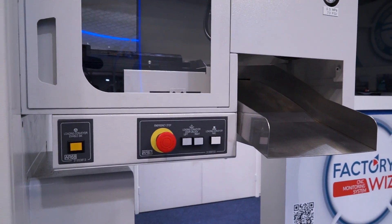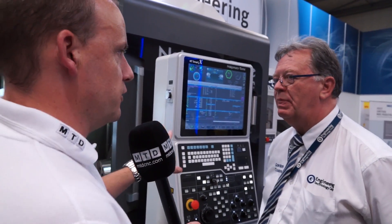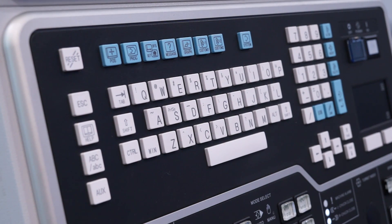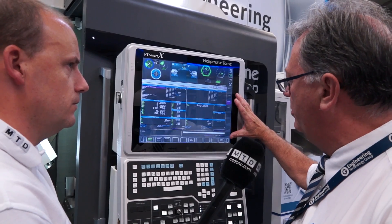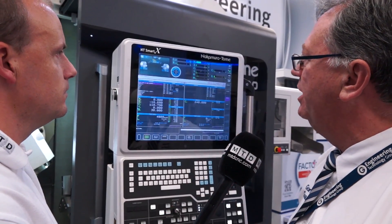One-hit machining? One-hit machining. The control is interesting. This is a Windows-based control — it's a FANUC 31i 5-axis control, presented through a PC front end. What you see here is the FANUC side of the business; what you see up here is Nakamura's touch screen.